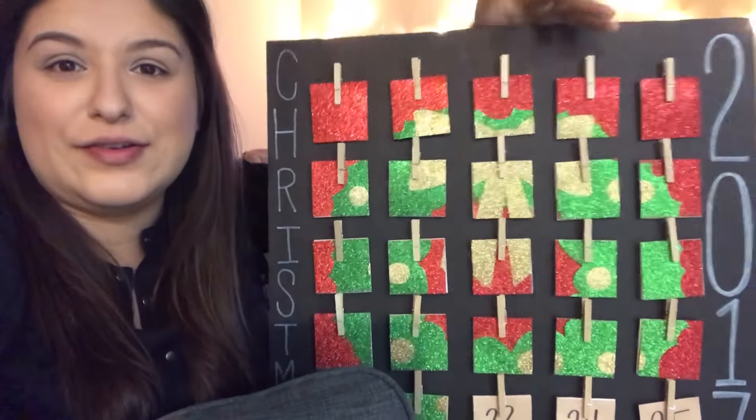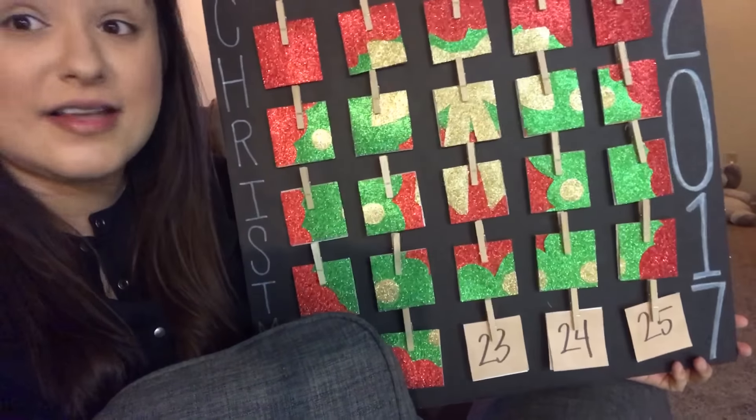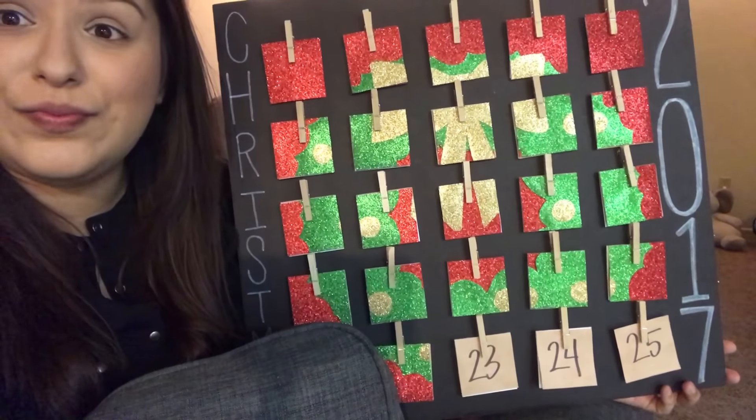I wanted to make my own because I wanted the calendar to include different little activities that I can do with him throughout the month leading up to Christmas Day. I made one myself and it might look more complicated than it actually was — it was really easy. Each little square is a different day, counting down to Christmas, with a different activity or treat. One day we're baking cookies, another we're decorating a gingerbread house, another we're going to see Christmas lights.